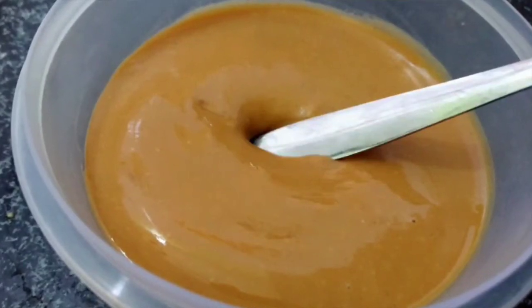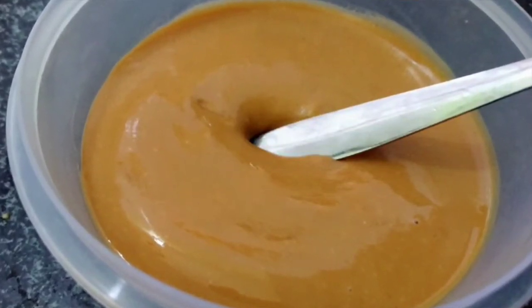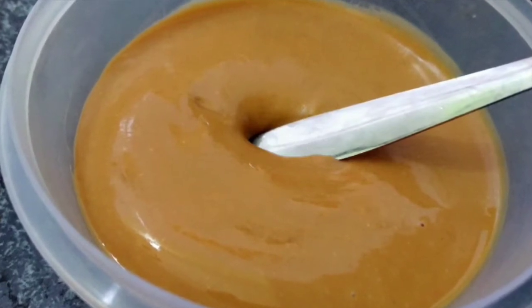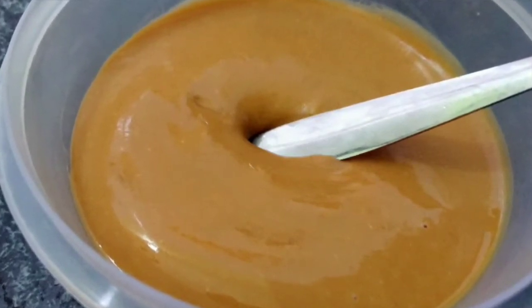Hello and welcome to Sojin's Kitchen. Today's special is peanut butter — healthy and full of energy.